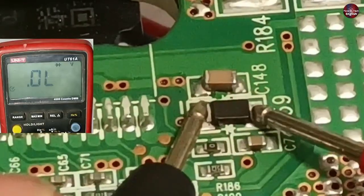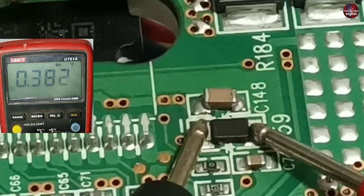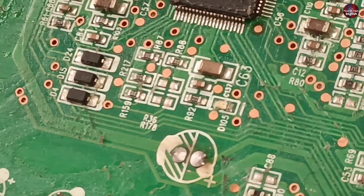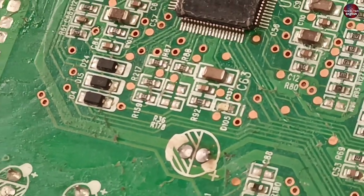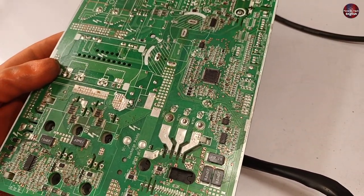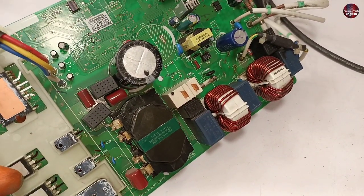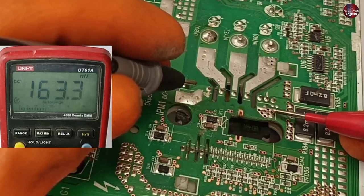Checking the new diode — the voltage drop across it is 0.382 volts, confirming the diode is fine. Now passing electricity through the motherboard — the LED light is blinking. Since the sensors are not installed with the motherboard, it is showing an error code. However, I noticed the relay of the motherboard has not switched on, which should have confirmed the motherboard was working. I will check the required voltages on the IPM.